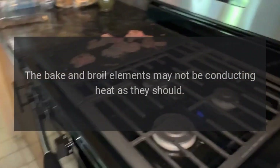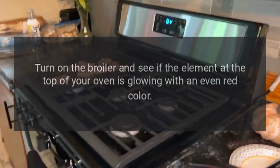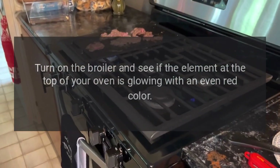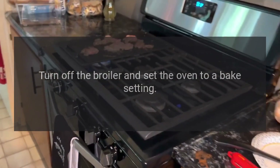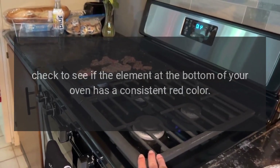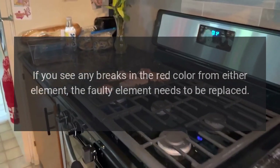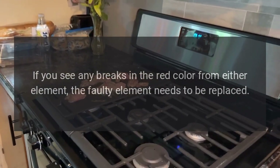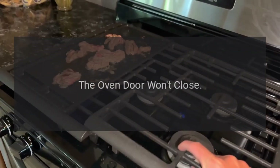Turn on the broiler and see if the element at the top of your oven is glowing with an even red color. Turn off the broiler and set the oven to a bake setting. Check to see if the element at the bottom of your oven has a consistent red color. If you see any breaks in the red color from either element, the faulty element needs to be replaced.